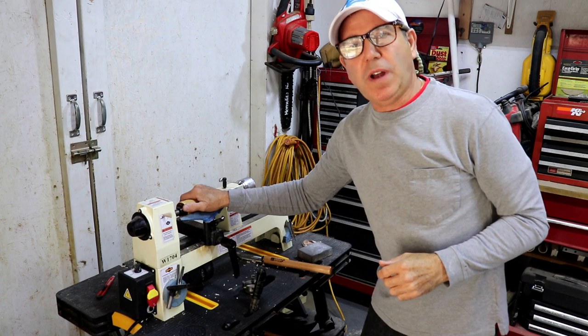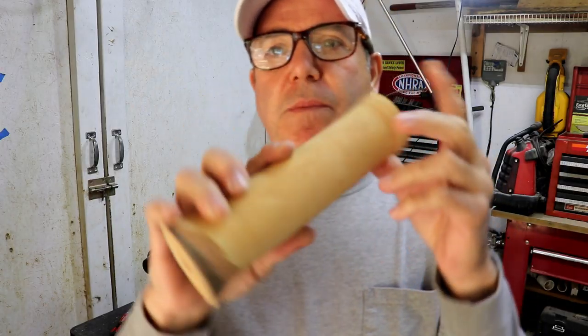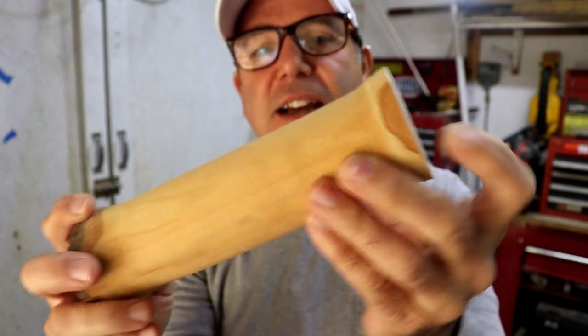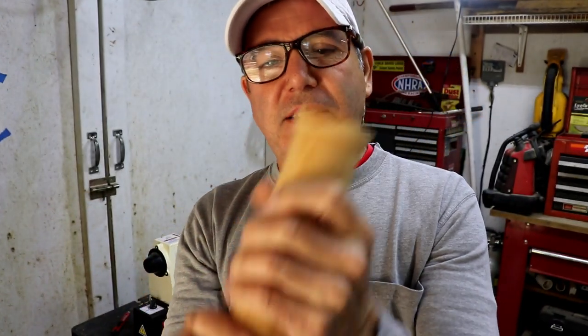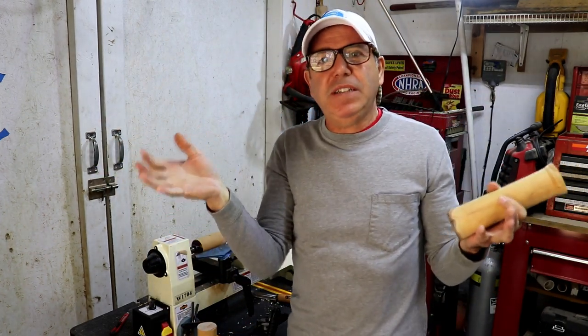I've got a piece of wood on the lathe — it's kind of a weird piece of wood, something I pulled off one of my trees. This is cut from a branch but it has a really tight, tight grain. It's dense, it's heavy, and it's harder than heck. You would not believe it because I can cut a pretty good-sized branch with just loppers and the branches tend to be pretty soft.